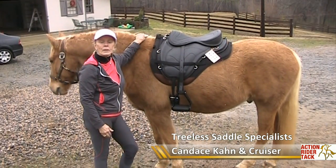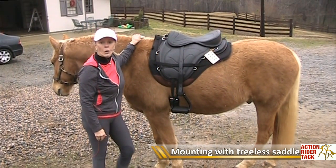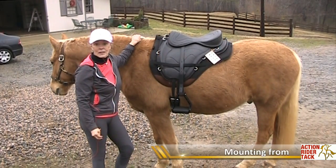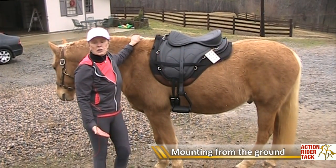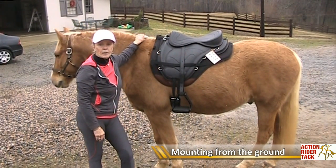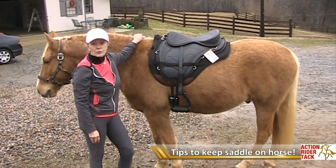Everyone always asks me, well what about mounting from the ground in a treeless saddle? Is the saddle going to roll? Well the answer to that is yes and no. If you try to do a traditional western type mount where you grab on to the saddle to try to haul yourself up, you're going to end up on the ground and the saddle is going to be on your horse's side.